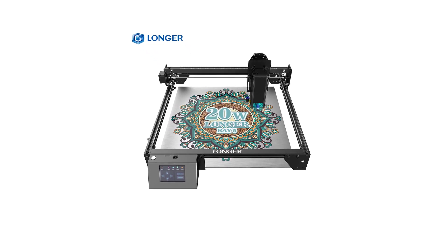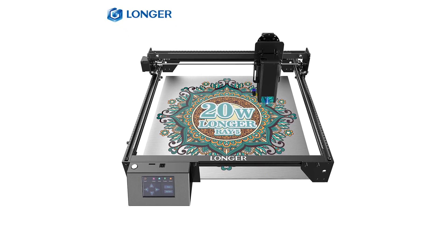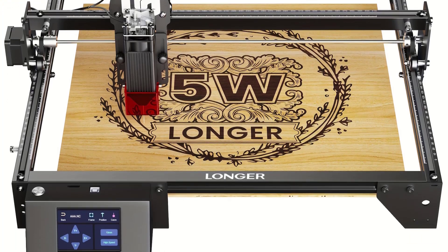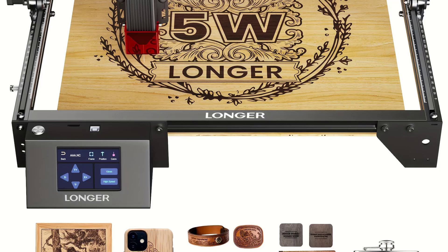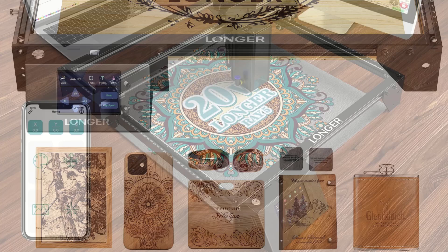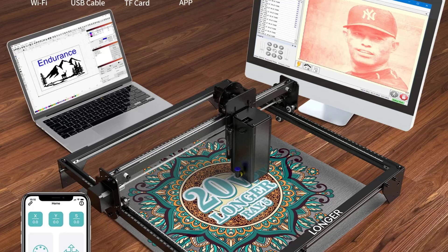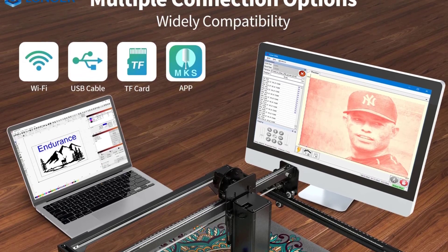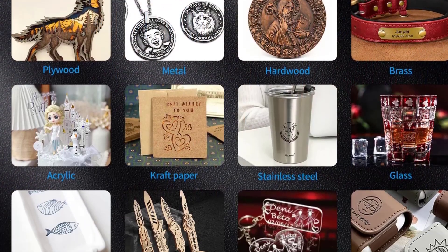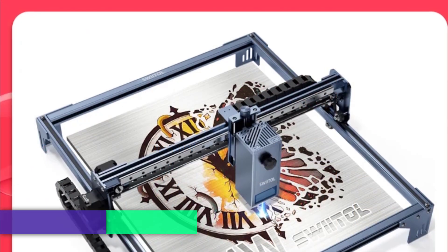The Longer 3D Ray5 is a high-quality, well-rounded laser engraver suitable for both hobbyists and professionals. Its flexibility in power, wide compatibility with materials, and ease of use make it a solid choice for those who need a reliable engraving tool. While beginners may need some time to master the software, the Ray5's precision, speed, and connectivity options provide excellent value for a range of engraving and cutting projects.